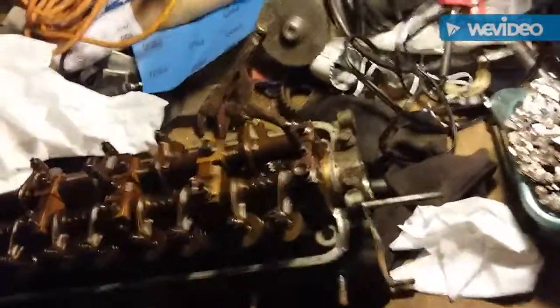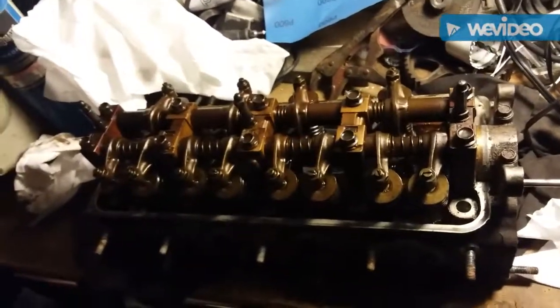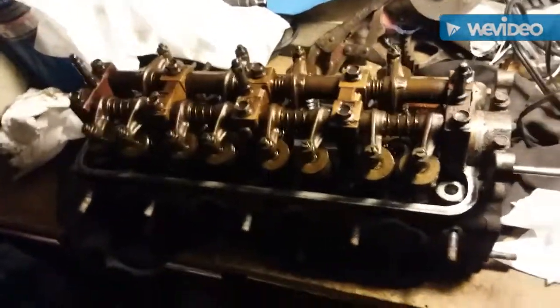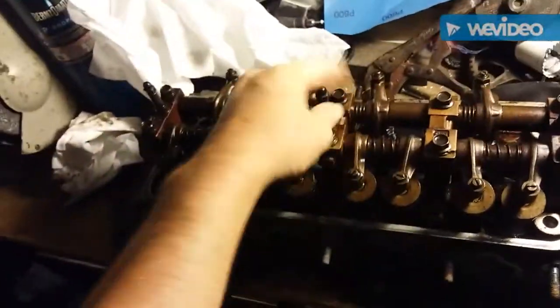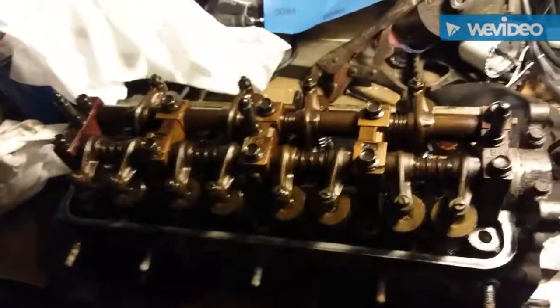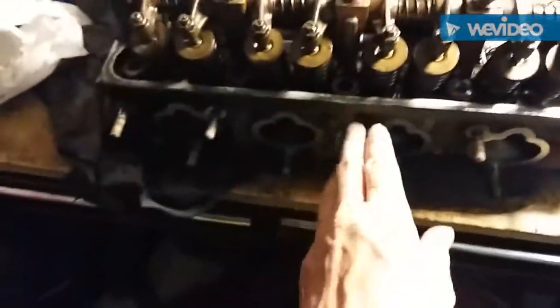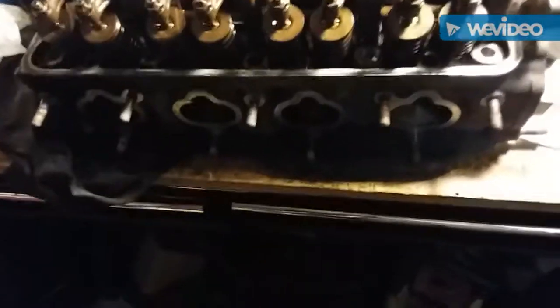What's up guys — as you know I went to the junkyard and picked up a head to build, because the one I had really isn't that great. It's over 400,000 miles, one of the studs ended up stripping out, I had to re-tap and put a bigger bolt in. You can't get really even tightness with a larger bolt, and I've got exhaust studs stripped out on the original too. All the studs on this one are good, so I'm going to start to clean and process it.